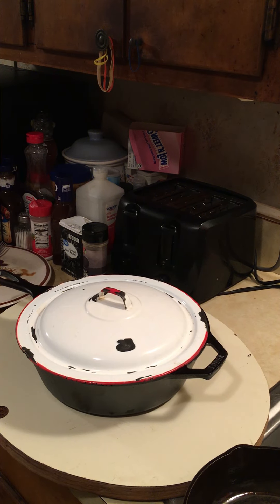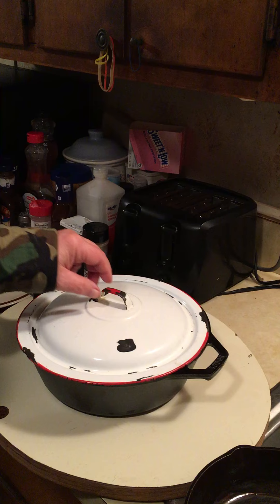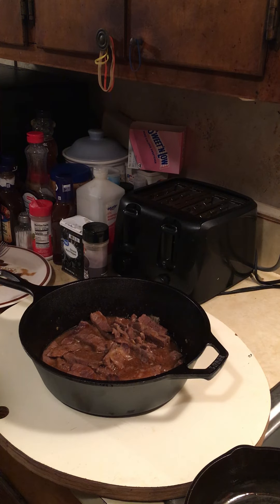Hey everybody. I was down at Walmart yesterday and I bought a new cast iron skillet. I cooked in it today — got it seasoned up and everything and ready to go.